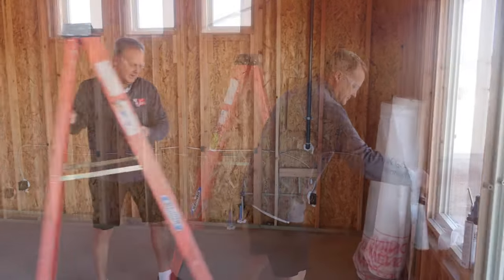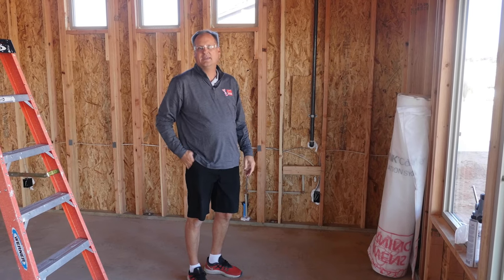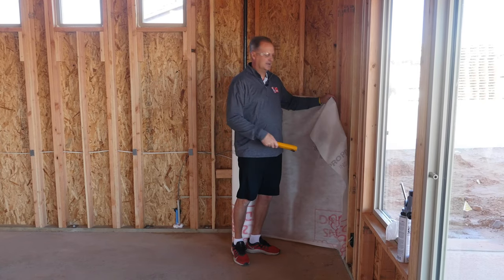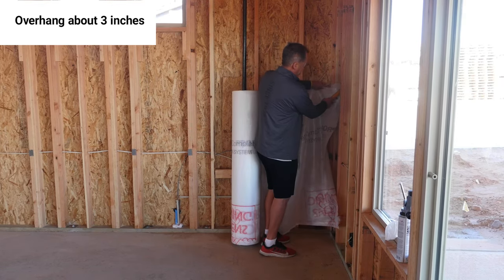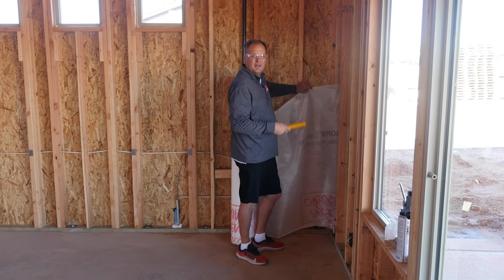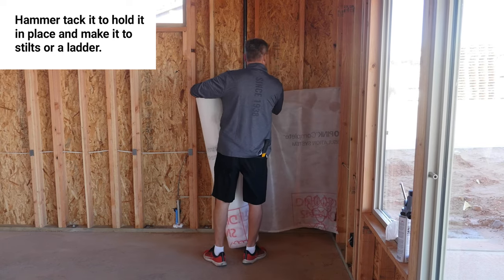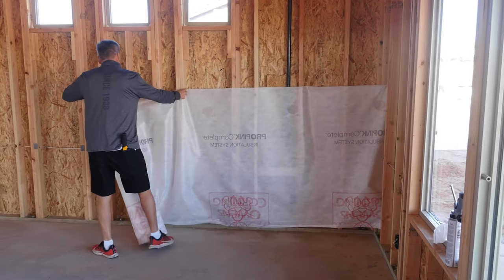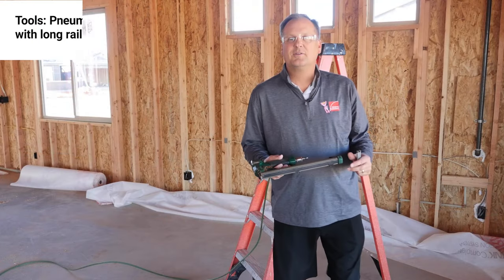Because we work in two-man crews, one person starts with foaming while one person starts hanging or rolling out the netting. There are several ways to cut the fabric for the walls. Typically if we're right-handed, we start on the right-hand side of a wall and overhang about three inches. It's nice to put a hammer tack there to keep the net up. As we work down the wall we use our hand to hit the studs, kick the net along, and roll it out tight to the studs, then cut the netting and start hanging.